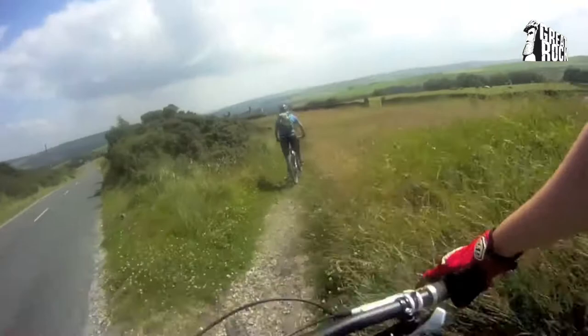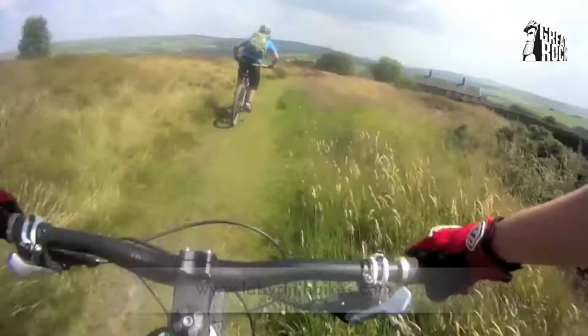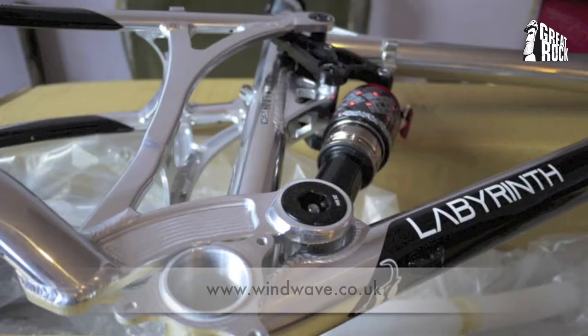Labyrinth bikes are designed in France and they're a new brand to the UK, distributed here by Windwave, who also bring in brands like Marzocchi and FSA.